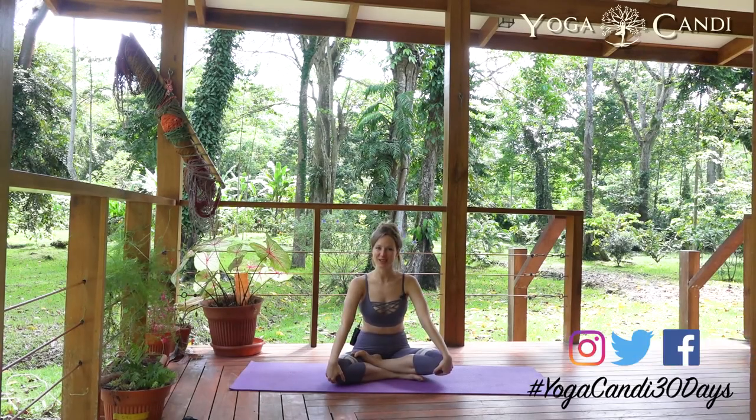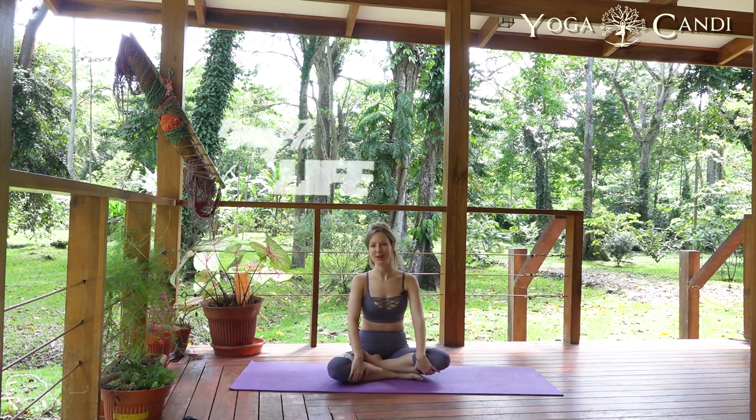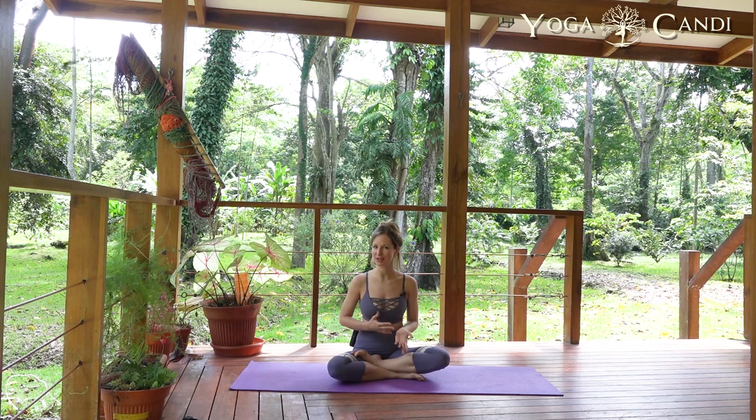Namaste everybody, welcome back to our 30-day challenge. Today is day 17 and it's all about life. We're going to be focusing a bit on a lock, which I'm going to very briefly explain for all of you, so that you have an idea — because I'm sure in some of your yoga classes this is something you've heard about before.